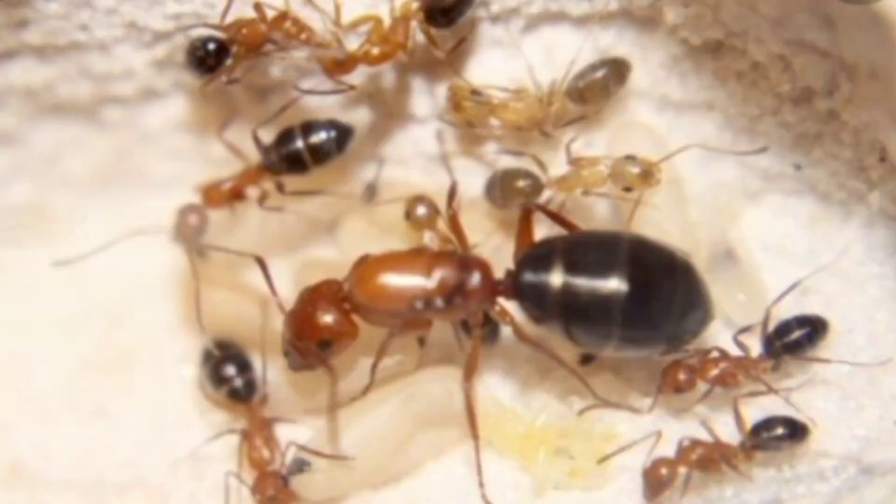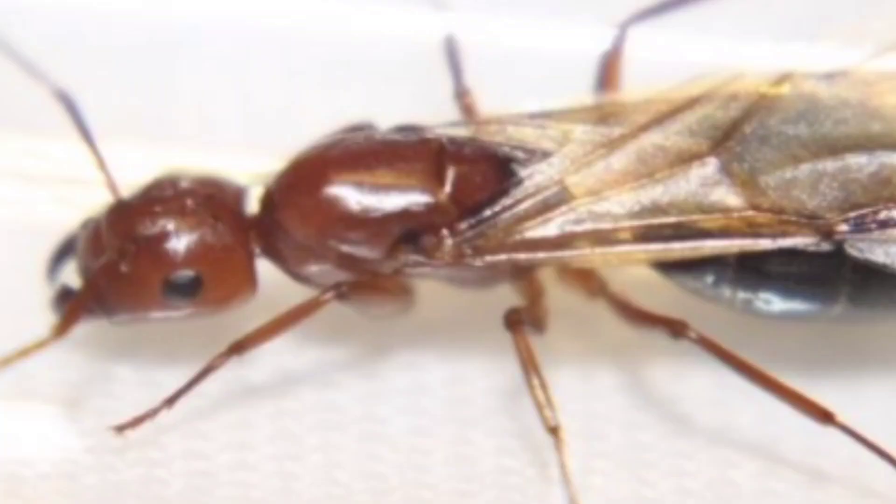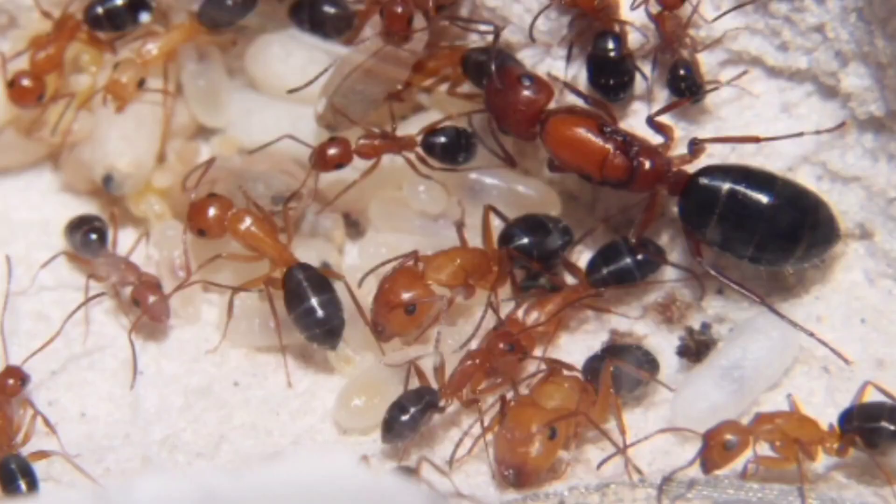The best temperature for the nest is 75 to 83 Fahrenheit, and the outdoor area where they forage for food should be 75 to 85 Fahrenheit. The humidity of the nest should be 65 to 85 percent, and the outdoor foraging area should be 50 to 75 percent humidity.